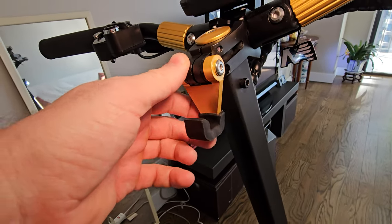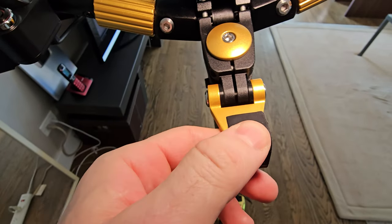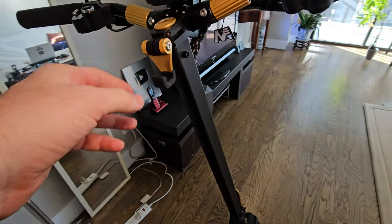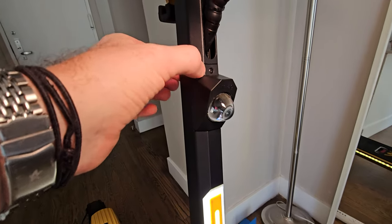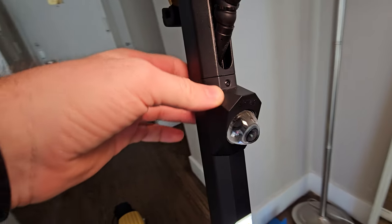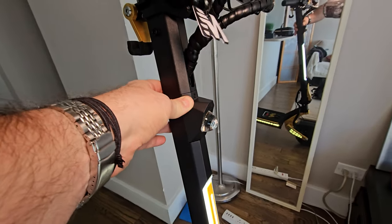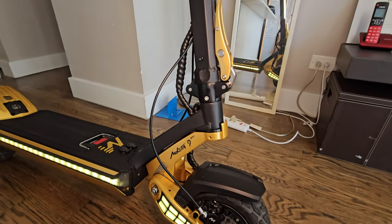Going down we have this hook for folding — a little bit of rubber to connect, doesn't jiggle, solid. In the front there's a screw to open and insert your AirTag, so you can GPS your scooter and see location in real time, which is really cool. This front light is super bright.